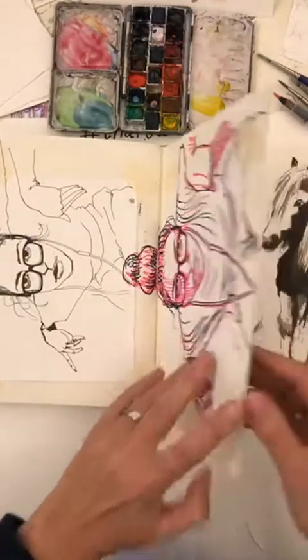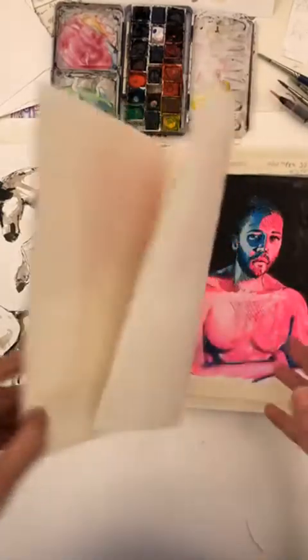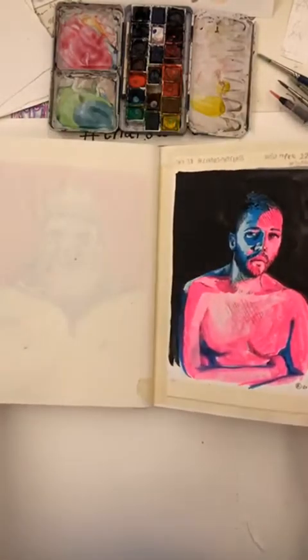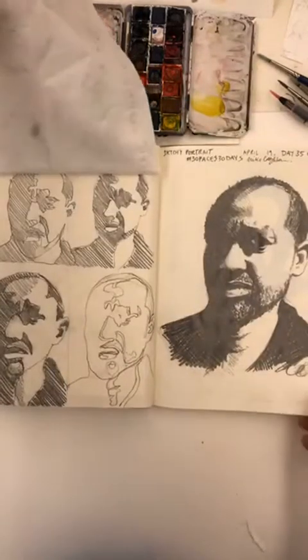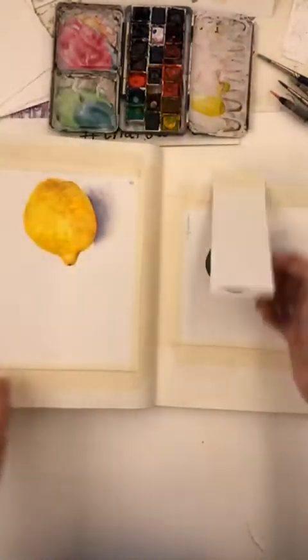We're just doing a flip through of our 60 days of Char's Art Class, if you're just joining. I just wanted to grab the idea of how much work we've been working through together. Our lemon and lime.